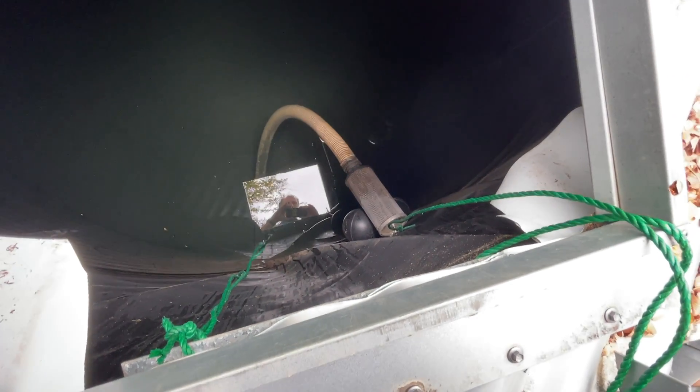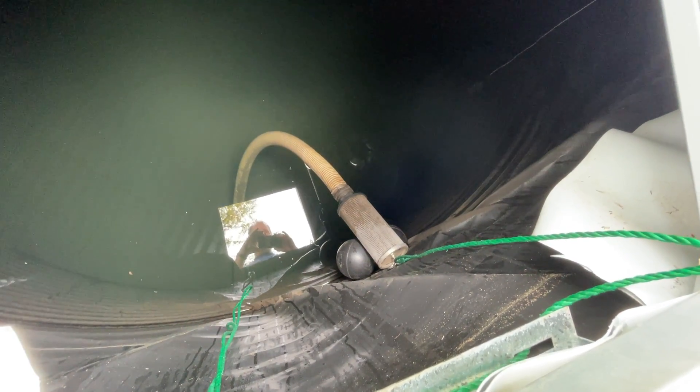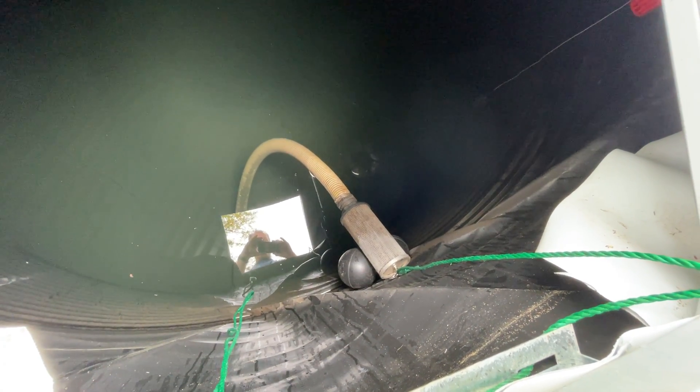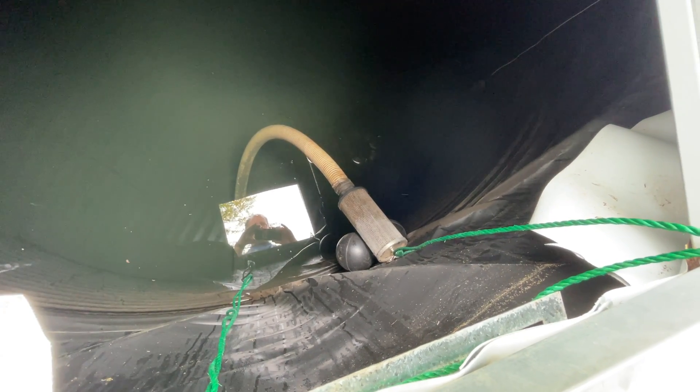You want to notice the biofilm on the hose and on the filter. That is actually something that's a positive thing for your water because it helps to prevent the growth of the bad bacteria in the water.